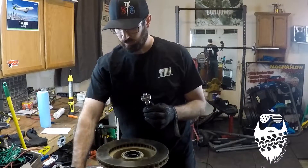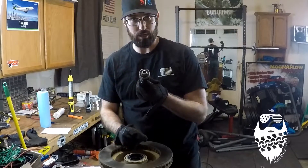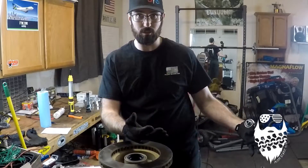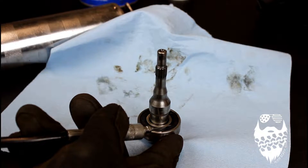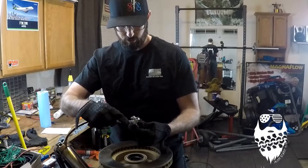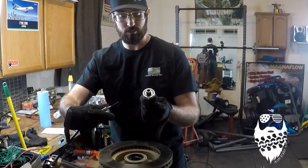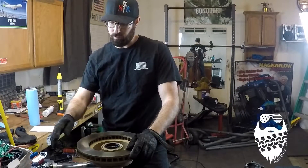Another thing you can do with this needle is grease sealed bearings. This one here is out of a power steering pump I've taken apart — I'm actually making a video right now on the difference between the TJ and WJ pump. You can stick the needle in between the rubber seal and grease up a sealed bearing if you choose — just like that, squeeze some grease in there, and you've got yourself a greased sealed bearing.